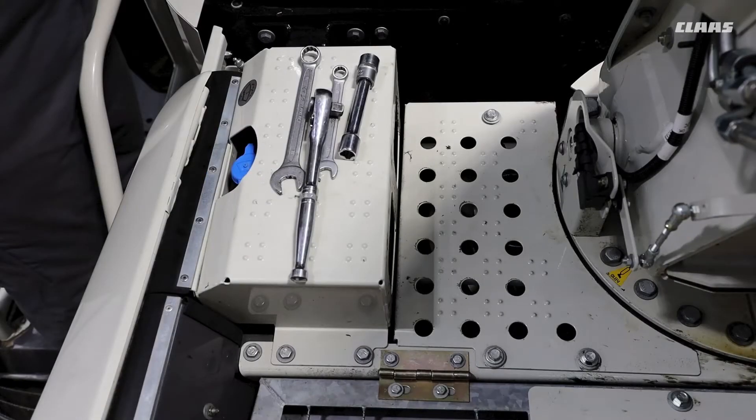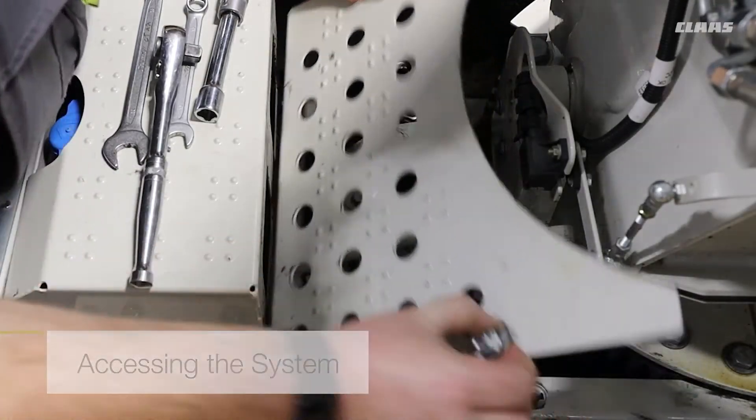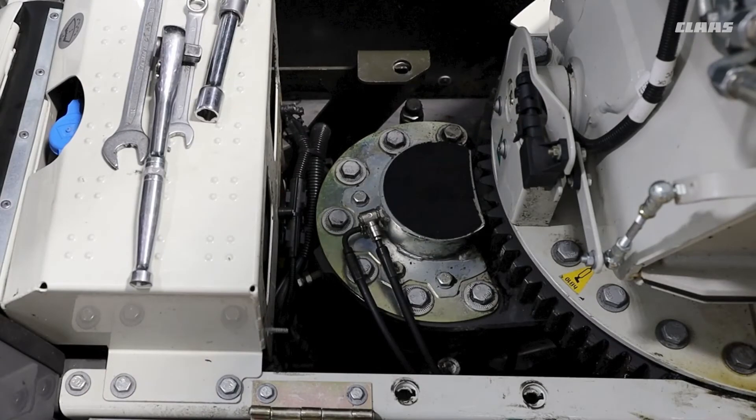For all new generation Jaguar machines, they will come fitted with the XL Discharge System. The XL Discharge System comprises of a spout rotation motor and a large ring gear. To access the system, we can remove our panels and we can see our XL Discharge System.